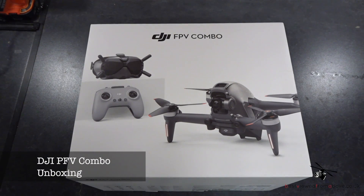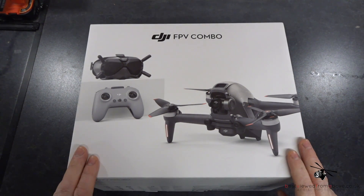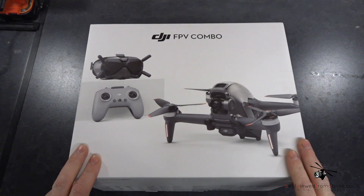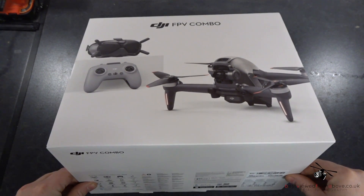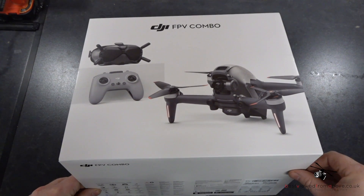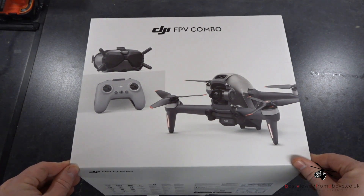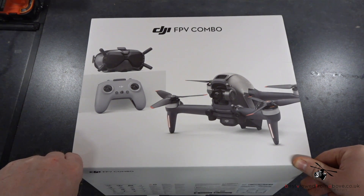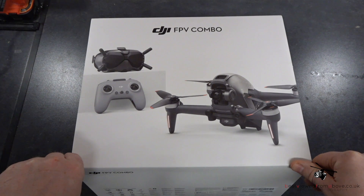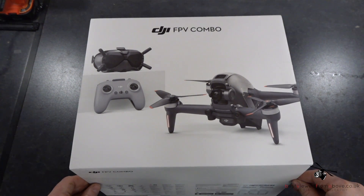It's been a while since I've posted anything on this channel, but we'll talk about that in another video. Today I bring you the DJI FPV combo, which has only been out for around two weeks. This is DJI's attempt to get into the racing drone scene and faster flying — all their other drones are more for video photography. So obviously the next thing they need to get into is racing drones, and they do have some other kits you can put into racing drones.